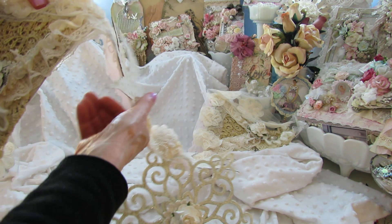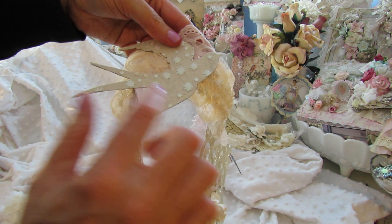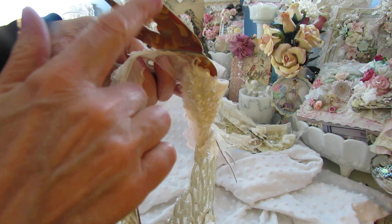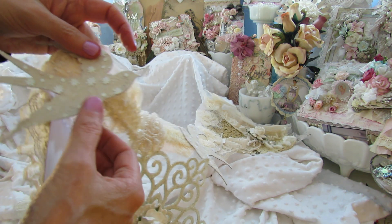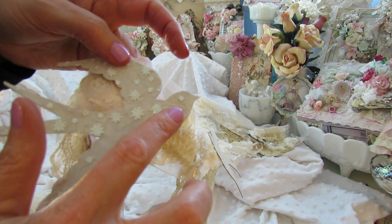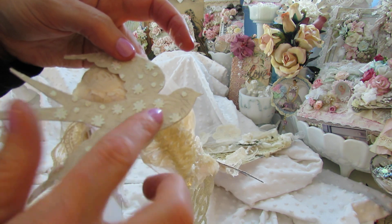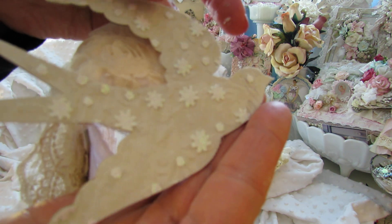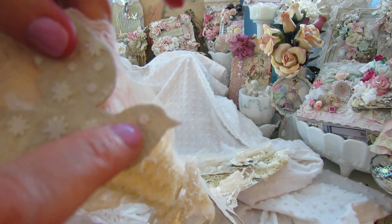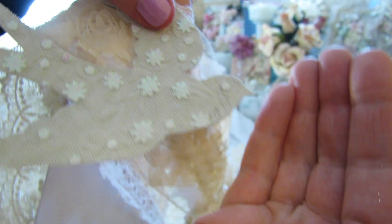I cut out with my Sizzix die — the Brenda Walton bird die — this bird using a cereal box. I love to recycle. And then I embossed it with a Brenda Walton embossing folder. I used the Primrose paper. And then this beautiful sparkly trim that came in the kit — isn't that gorgeous? This one came out perfect because it landed and it looks like the bird has an eye right there. Isn't that pretty? I love how that turned out.